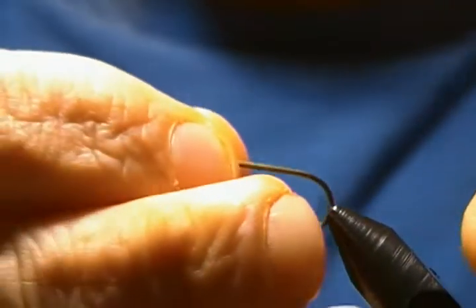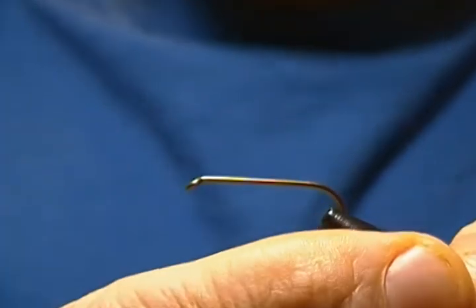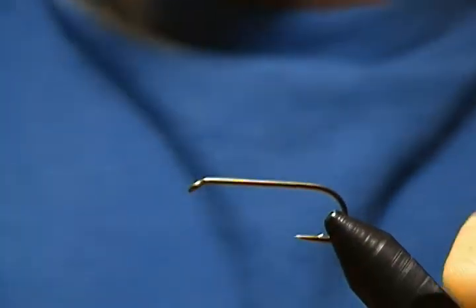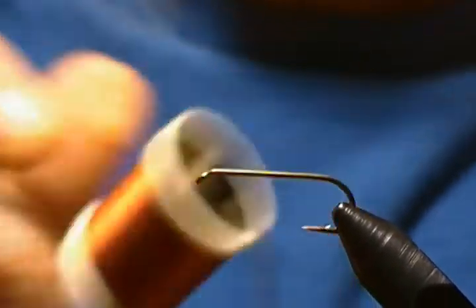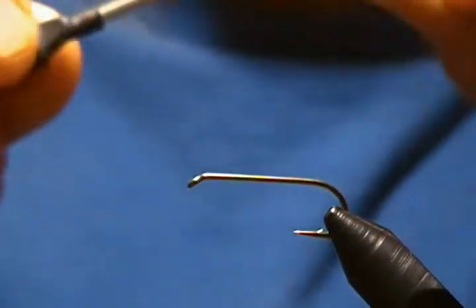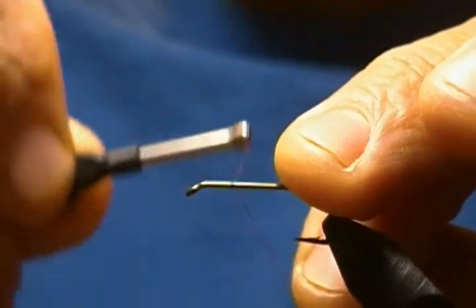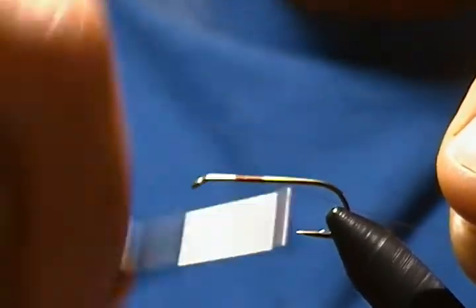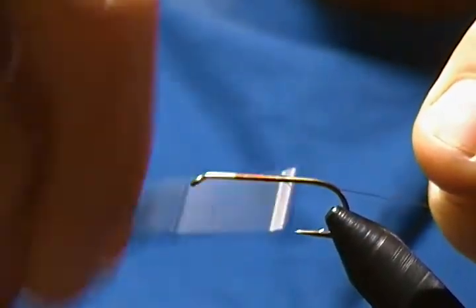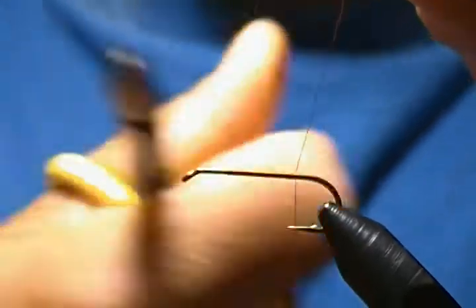The hook we're using is a Mustad 9672, tying on a size eight here today. We'll get that locked in the vise just like so. The thread today is Danville 6/0 Flymaster in brown. What we want to do first is start our thread about three eye-lengths behind the eye — leave some space for your hackle — and we'll wrap that back to about the barb.